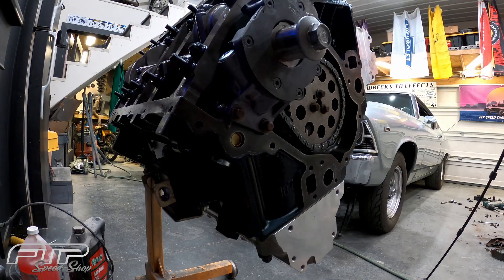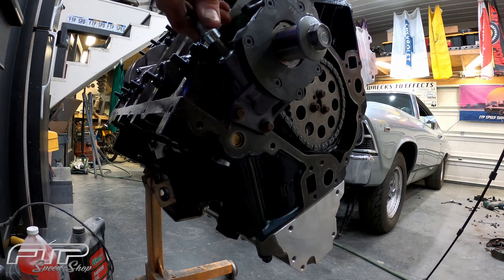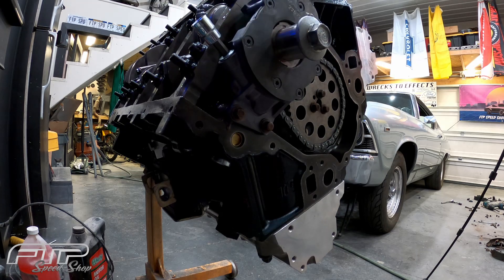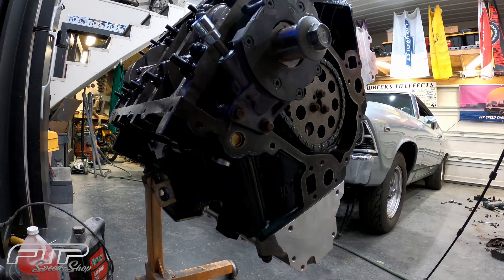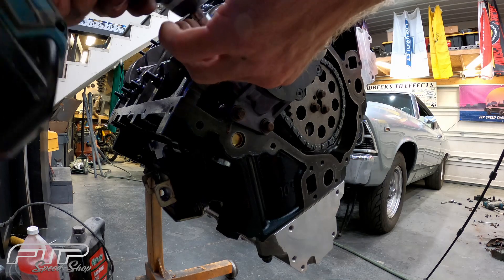The pressure relief spring nut is going to be a 5/16ths. It fits in there nice and tight. Go ahead and bump that sucker loose.